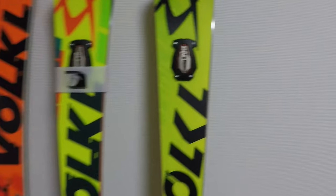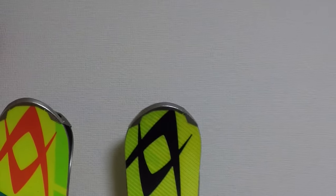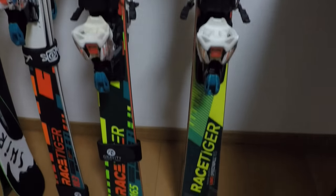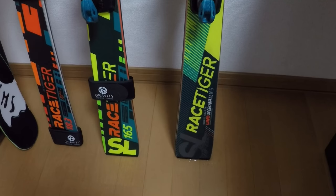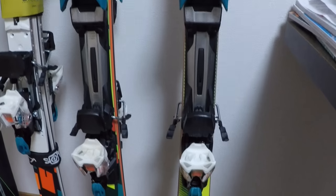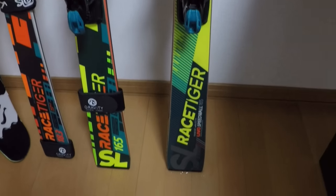So here are my rock skis for the winter. This is the ski I skied on last year for most of the winter, including the short-term part of the Hokkaido Champs. I hit a few rocks on it last year, and now at the start of this winter it's pretty destroyed — so yeah, this is my new rock ski.